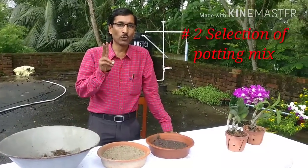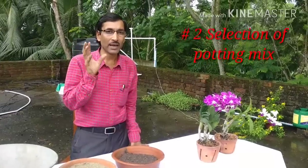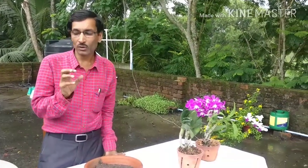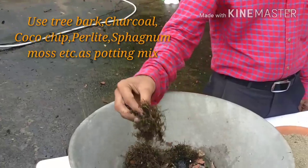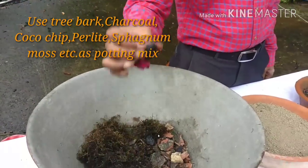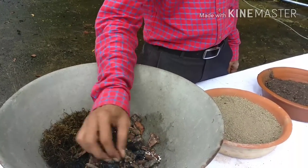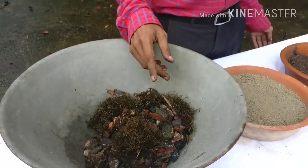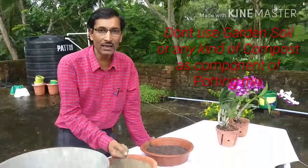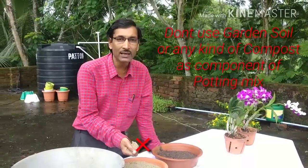Point number two: while selecting the potting mix, you have to be very careful. We are making the potting mix here. We are using bark, sphagnum moss, charcoal, perlite, and coco chips — these five things mixed together for the potting mix. But friends, don't mix garden soil into the potting mix, because orchids are epiphytes and they grow on the stems of big plants.